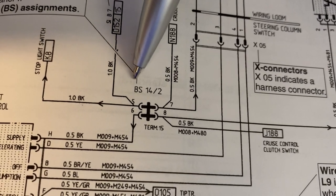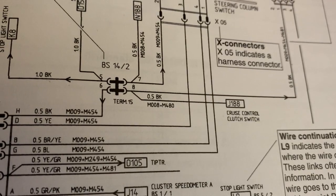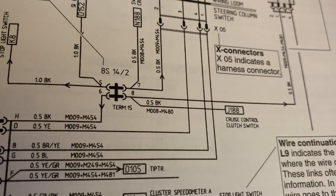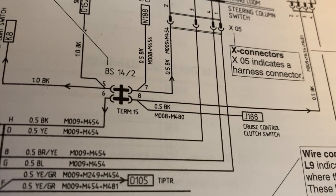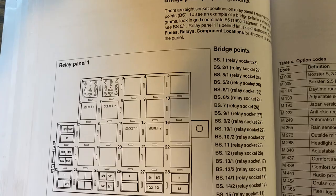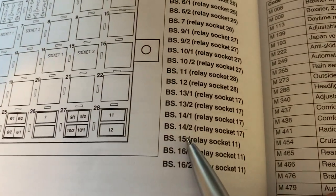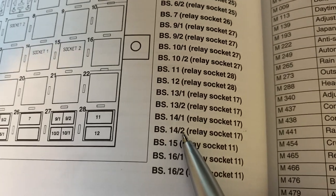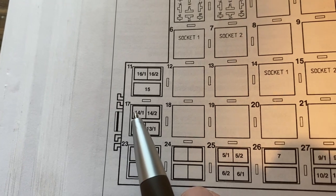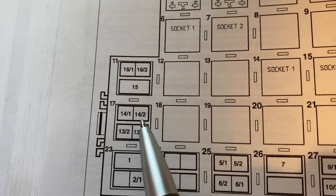One more thing you might see is a BS followed by a number. BS stands for bridge point, and 14/2 is the location on relay panel 1. There's a chart for bridge point assignments on relay panel 1, so if we look for 14/2, we can see that it is in relay socket 17. And if we come over here, we find socket 17 and there is 14/2.